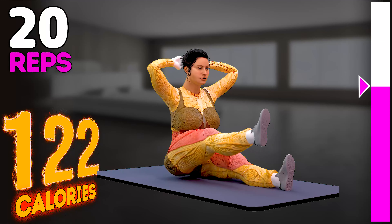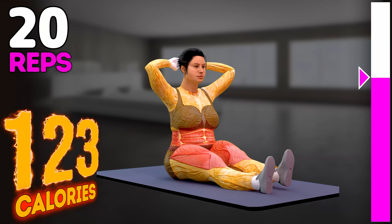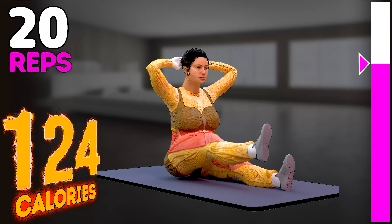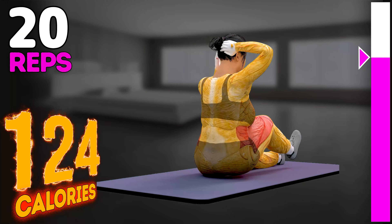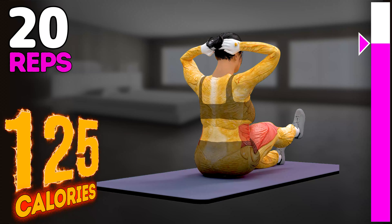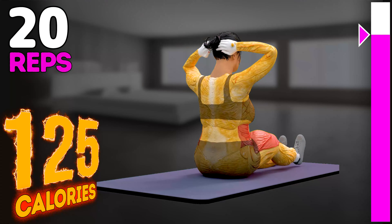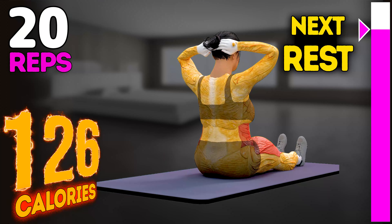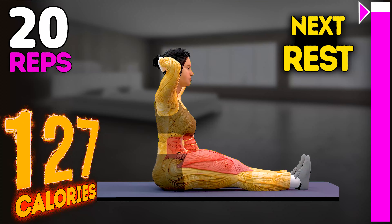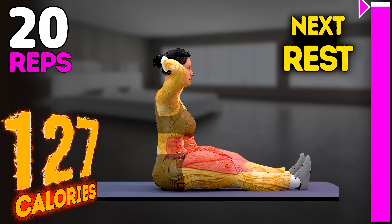Eleven, twelve, thirteen, fourteen, fifteen, sixteen, seventeen, eighteen, nineteen, twenty. Rest time.